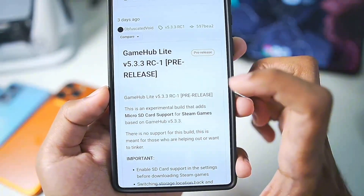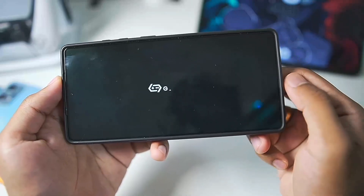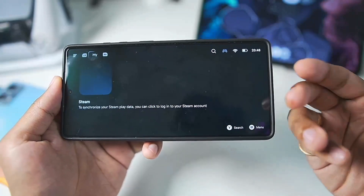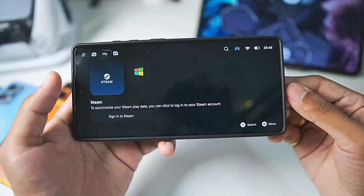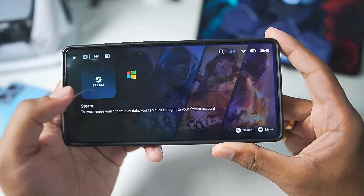Along with that we also got Gamehub Lite 5.3.3 Revision 1. Once you add Gamehub Lite on your Android device, simply launch it, tap on the Agree button, and it will launch just like the normal Gamehub Emulator. One of the best things about Gamehub Lite is that it does not require you to login, unlike the original version, where server downtime could prevent you from running the emulator on your device.